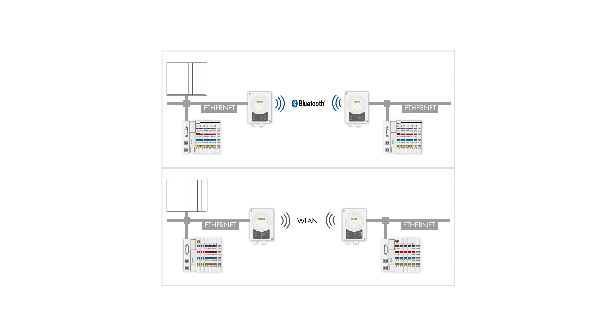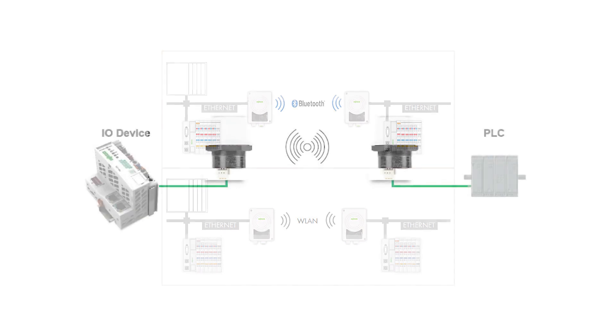By having two separate wireless modules — one acting as a wireless access point — and pairing them together, you are still maintaining all expected communications, but eliminating the physical Ethernet cable.